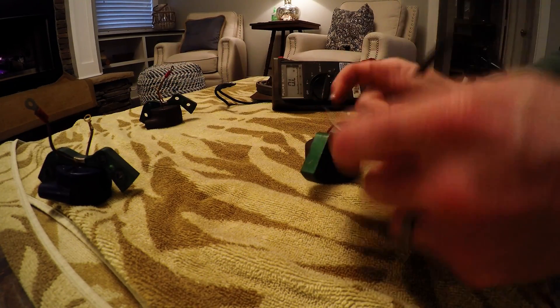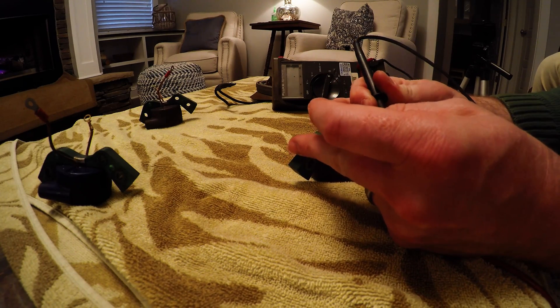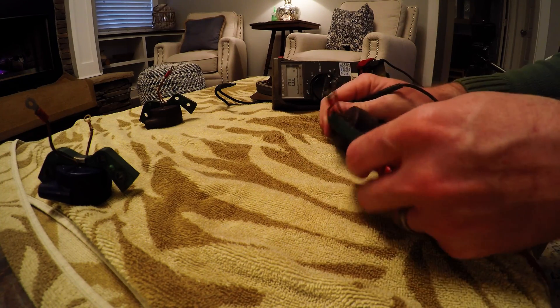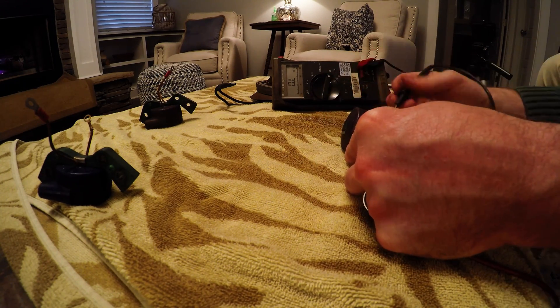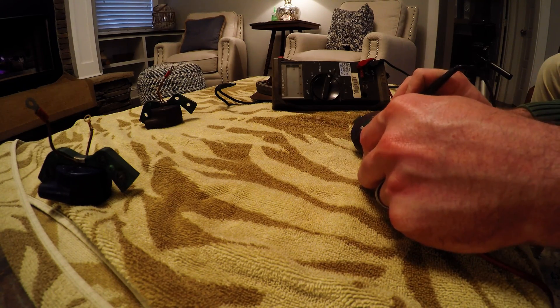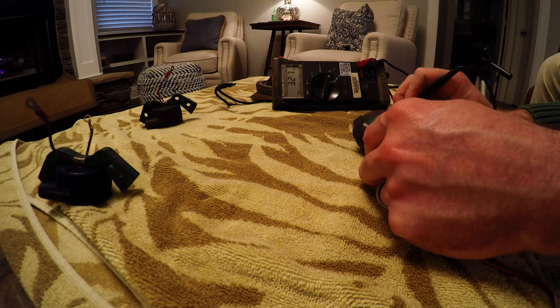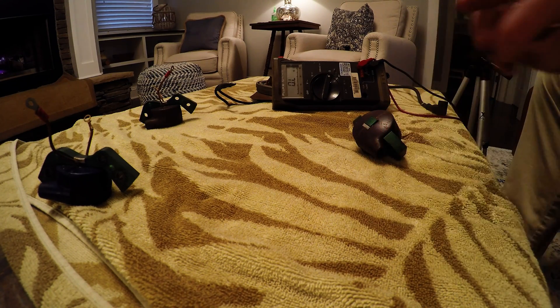On this one — just another coil for reference — I'm getting 0.7 ohms across the primary winding. Across the secondary winding I'm getting 3.27 kilo-ohms across both of them.